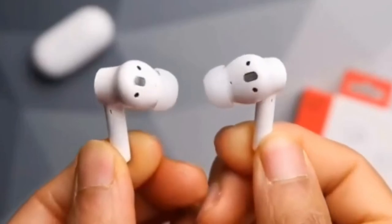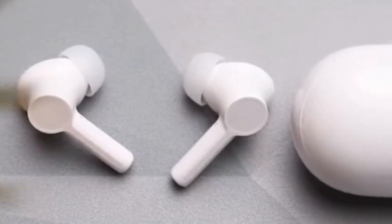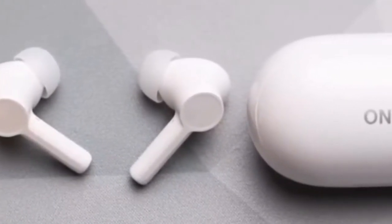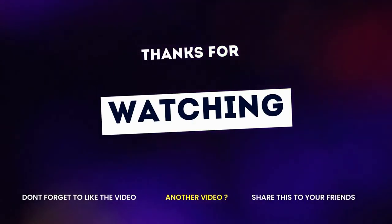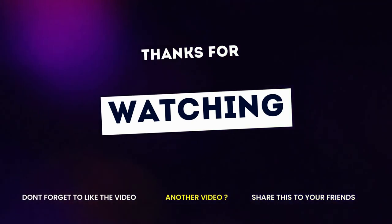So viewers, if you want to buy this product, check the description below and please subscribe my channel. Share with your friends. We will meet you in another video. Till then, bye-bye. God bless you. Thank you.